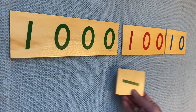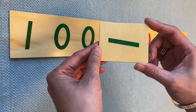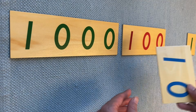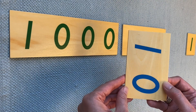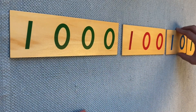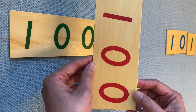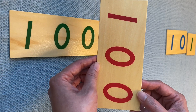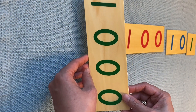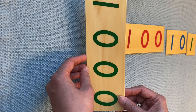Now, what is this one? Yeah, one unit. You see how many zeros unit has — no zeros. And do you remember what is this one? One ten. How many zeros does one ten have? And this one — do you remember what number is this? Yeah, one thousand. How many zeros does thousand have? Three zeros.